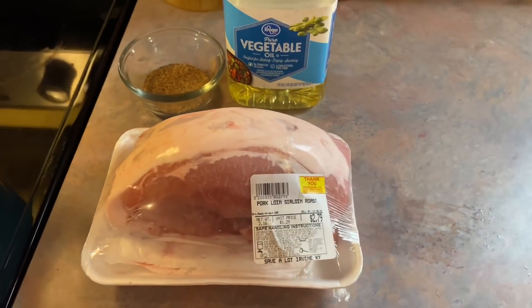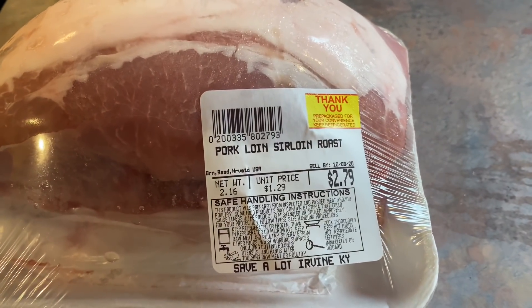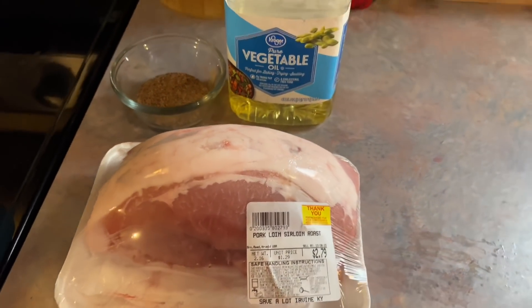On Monday, I made a delicious pot roast using up this pork sirloin roast that I've had in my freezer. It's a little over two pounds and as you can see, I got it for super cheap because it's bone in. I prefer boneless, but obviously you can use either.